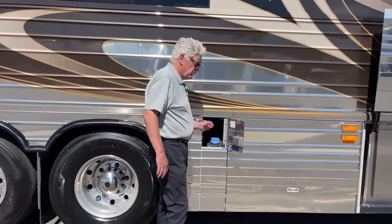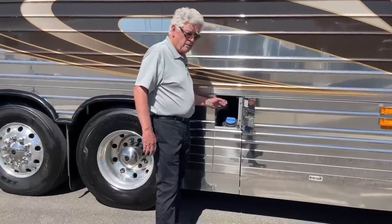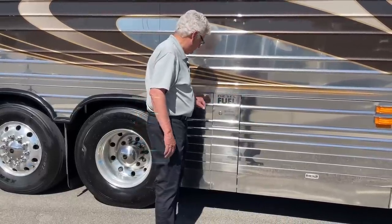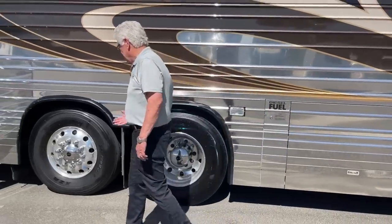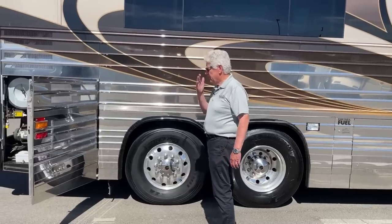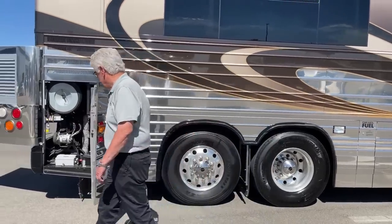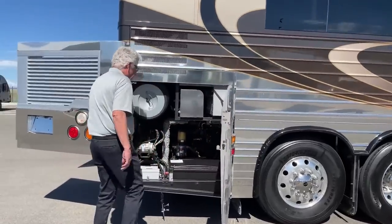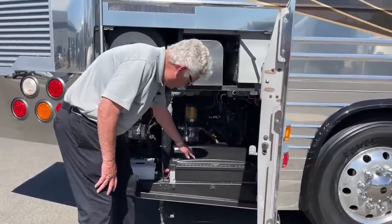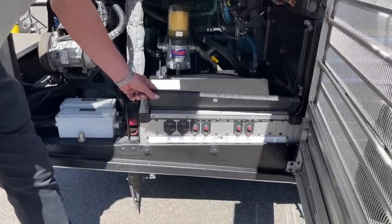It's got a 208-gallon fuel tank. Your DEF fill is here, fuel fill on both sides — lots of range. It is a liftable tag, so it's got a nice turning radius, I think somewhere around 44. Here's your Robosto boiler and air filter. Your chassis batteries are underneath here along with your breakers.